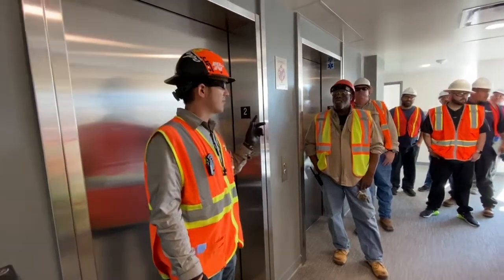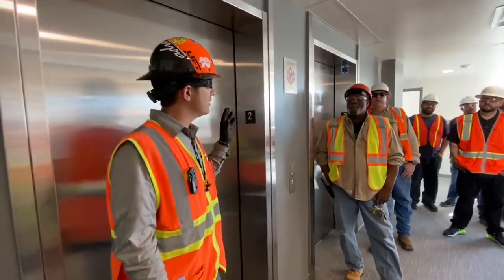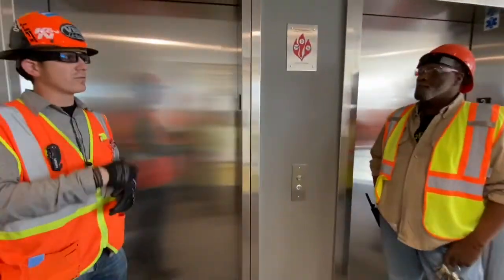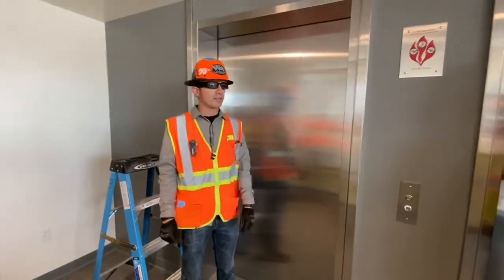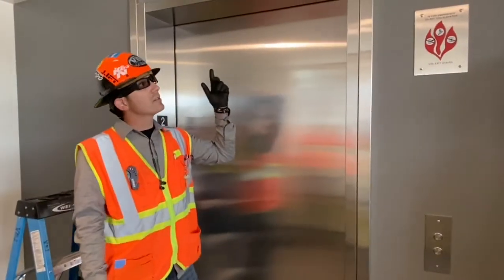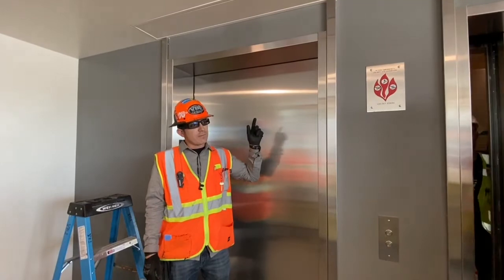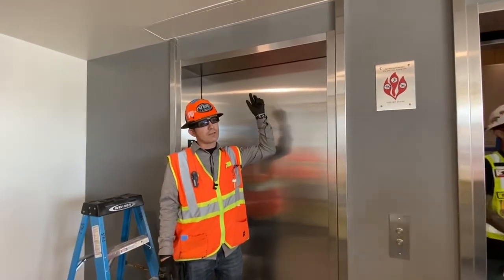For those of you guys that haven't seen me yet, I'm Rudy, BVI door. We did the smoke guards, we did roll-up doors. These are your smoke guard curtains. You'll have these on the second floor and then four through eight.